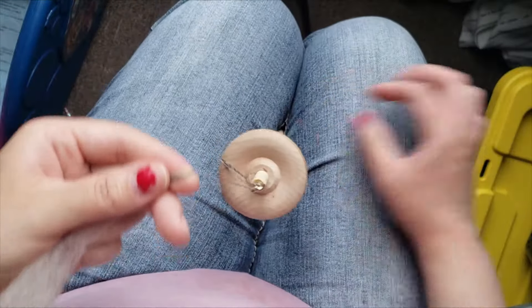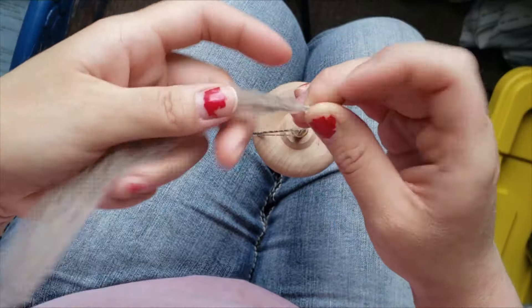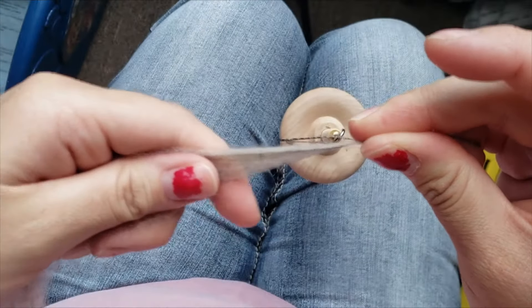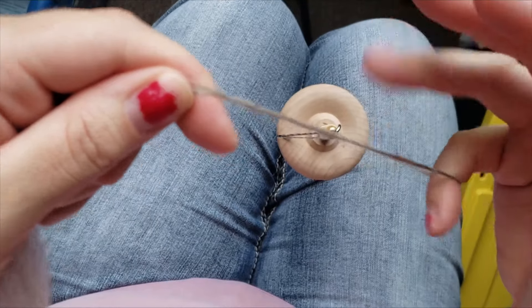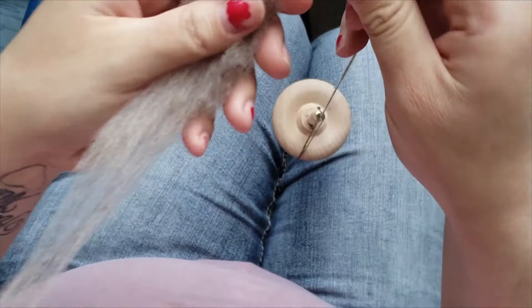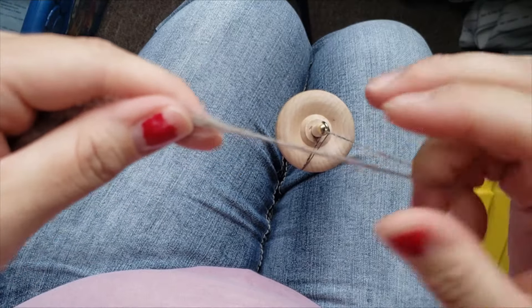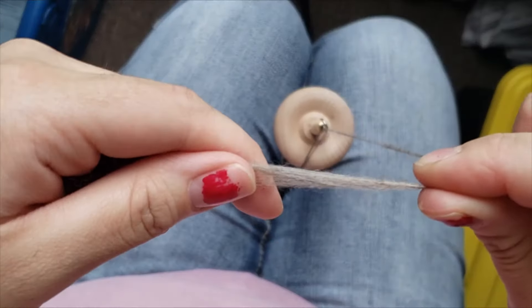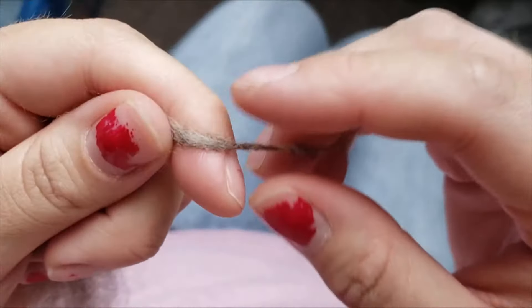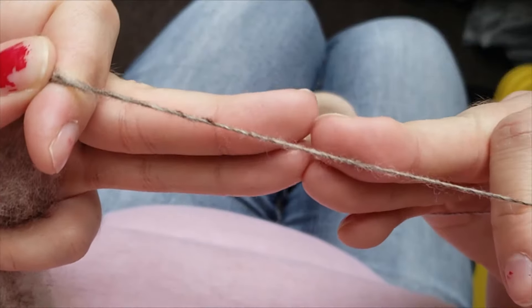I'm going to show you the park and draft method. Hold your pinch at the top, then spin it and park it between your legs or under your arm. Draft out some fiber and let the built-up twist travel up into the fiber. Pinch at the top at a new spot and let your twist travel up. Give it a spin and park it again — you're building up twist. Hold your pinch, then draft some fiber and let it go. That's the park and draft method, which may be a little easier if you're not comfortable letting the spindle drop yet.